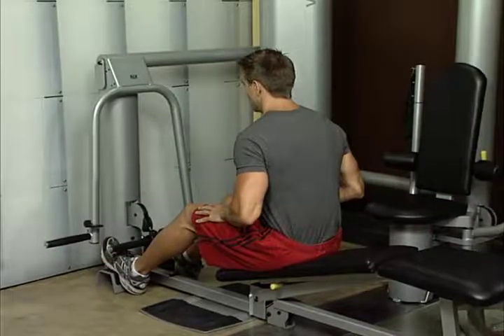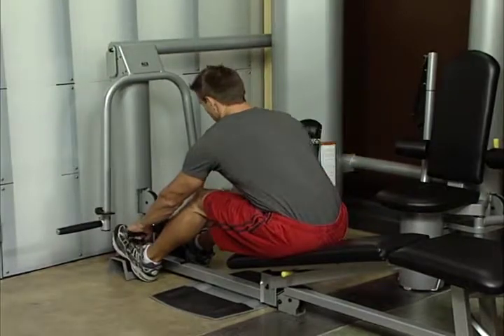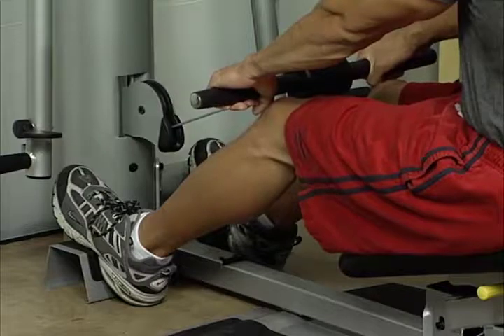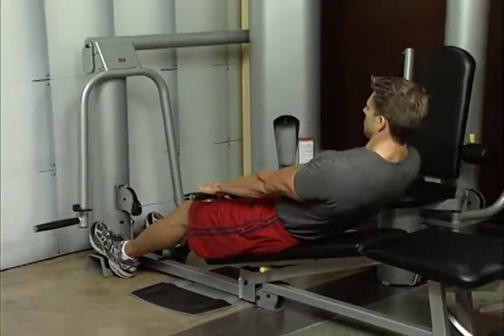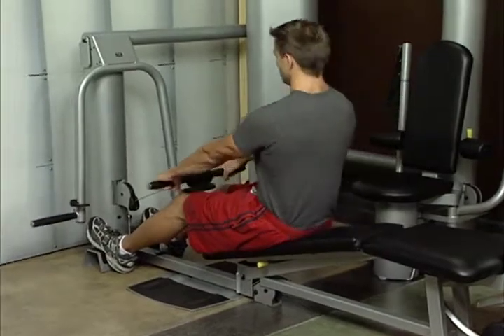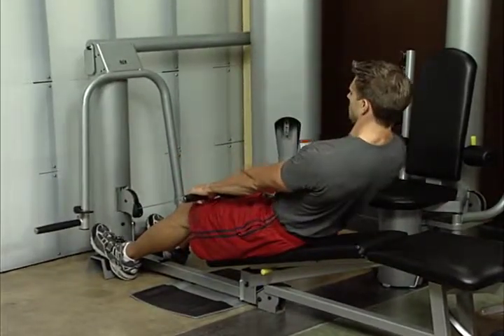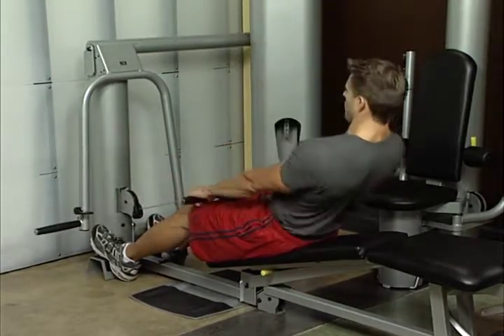Sit on bench in decline position with feet braced on block and body leaning forward. With slight bend in the knees, grasp the short bar attached to the low pulley. Straighten upper body and keep arms straight. Lean back from the hip without letting your back become rounded. Hold position for a moment. Back extensions improve the musculature of the lower back and spine.